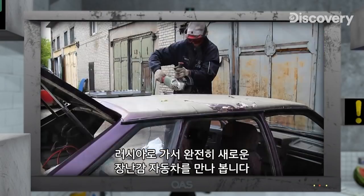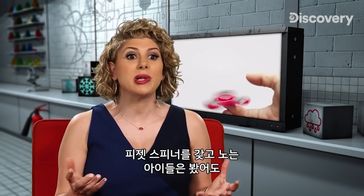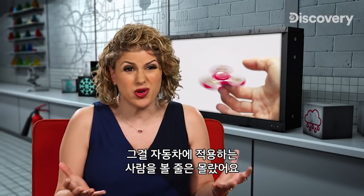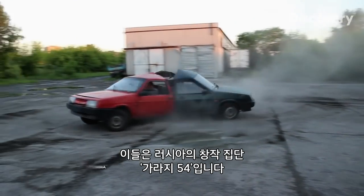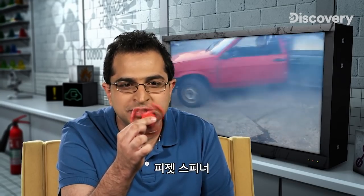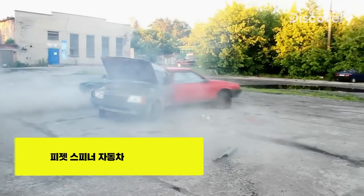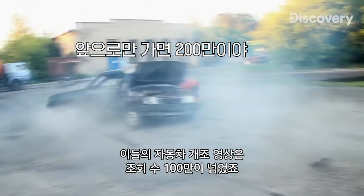We're off to Russia for an entirely new spin on the toy car. I love to see kids play with a fidget spinner, but I never thought I'd see someone try it with a few cars. These big kids are Russian Collective Garage 54. They're attempting to modify three cars into an enormous fidget spinner. Now that's what I call ride sharing. The boys have earned over a million hits with their motorized mod.